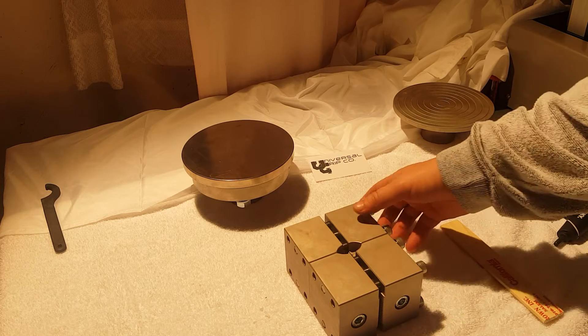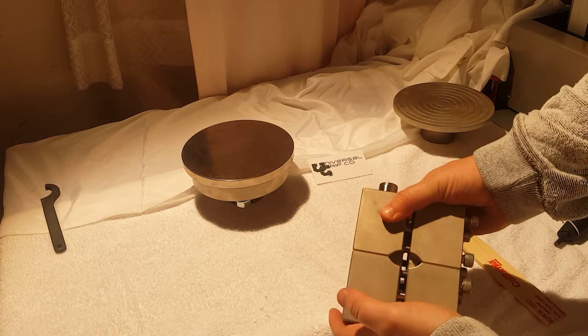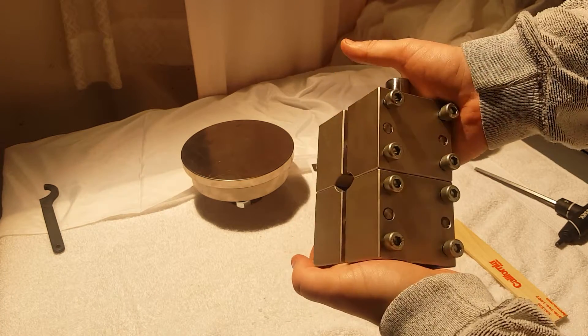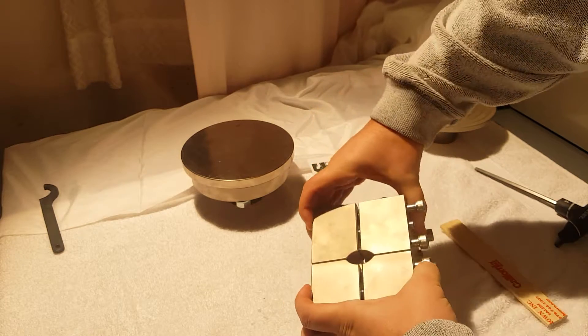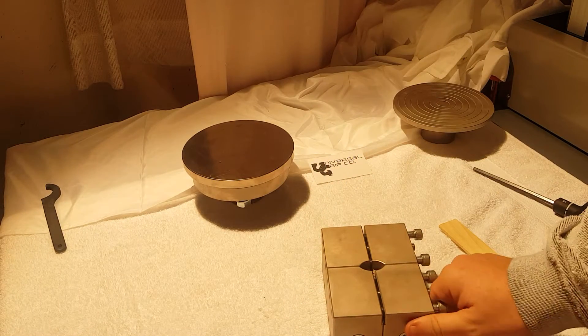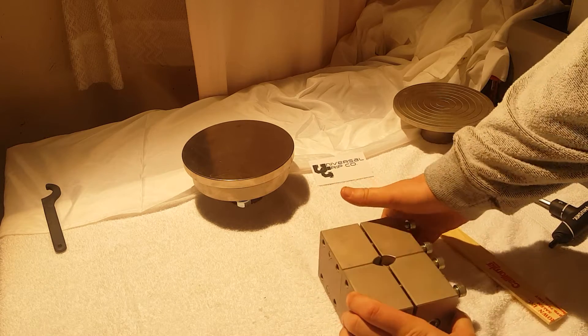Hello everyone. Today we are demonstrating the ASTM D6641 combined loading compression fixture. This fixture is used to compress composite sample specimens and test for things like shear strength, compressive strength, modulus, and a few other parameters.